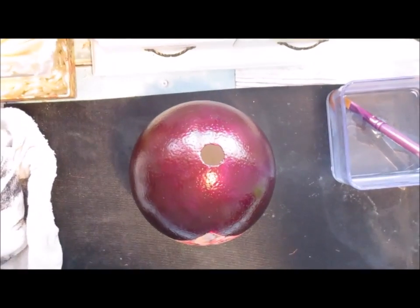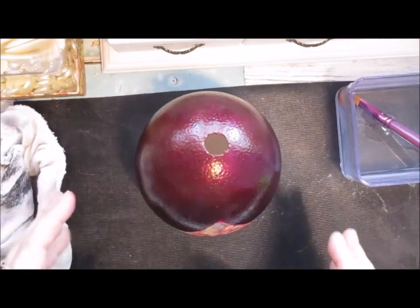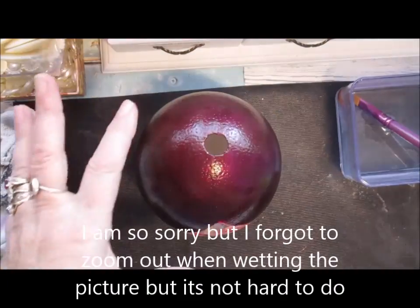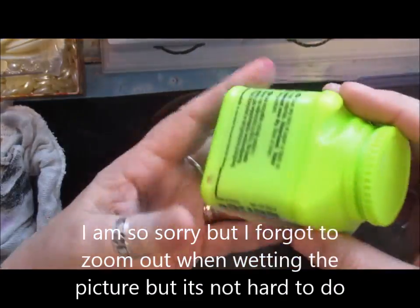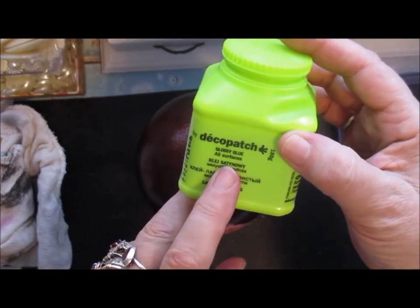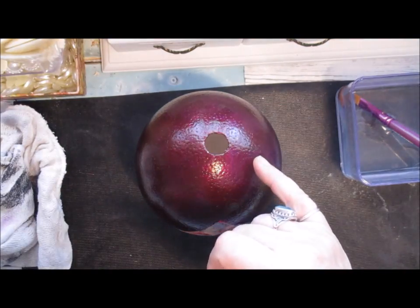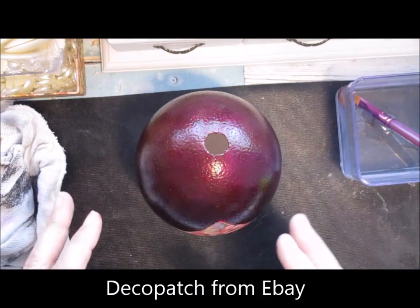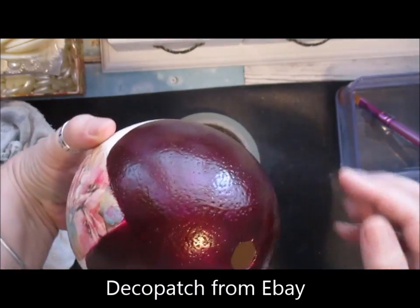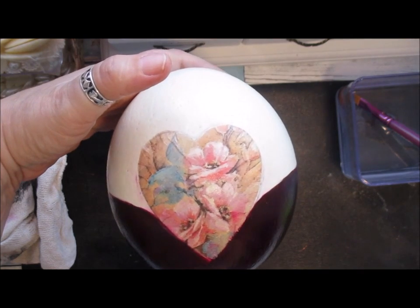I've given it a coat of this paint because I'm not going to paint any more to it. I've used this Deco Patch and it's a glossy glue. It's dried but I'm going to do another coat.